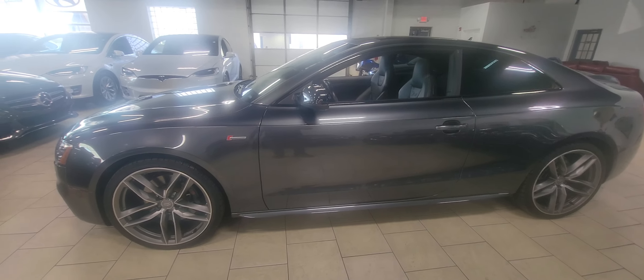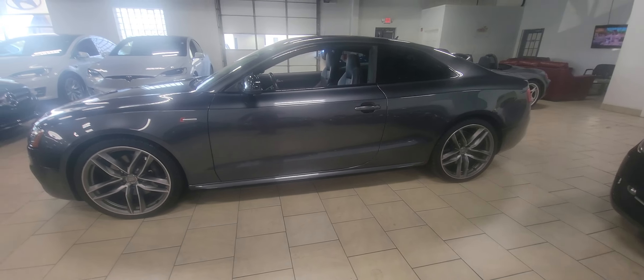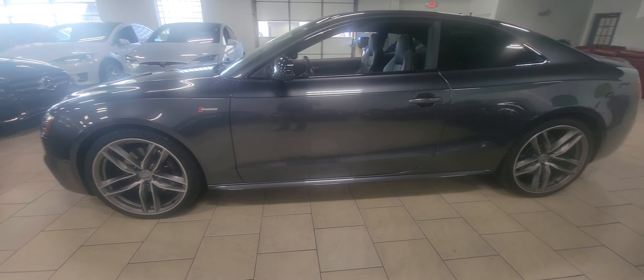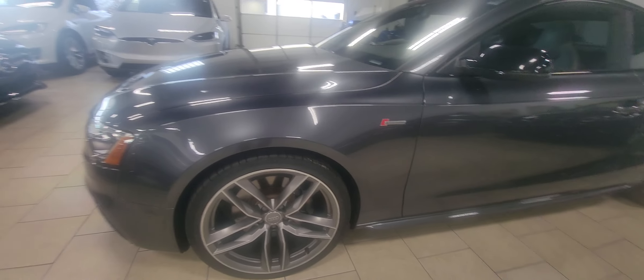Hello, this is Adam at Star Auto Works. Right now we're checking out the 2016 Audi S5 that we have available. Let's take a good look at the vehicle as we work our way around the front.